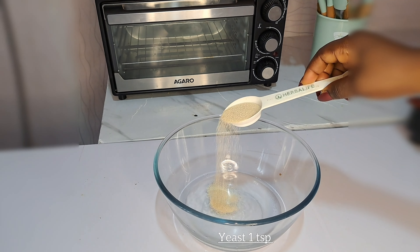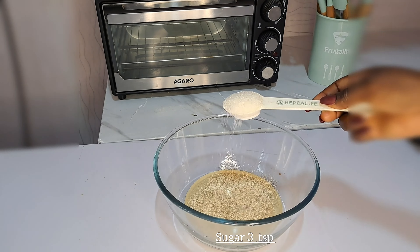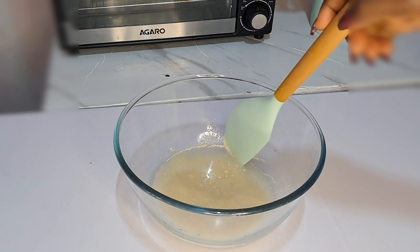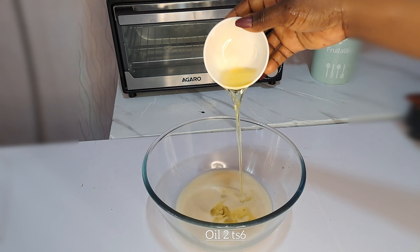What I add now is one teaspoon of yeast, then what I add now is three teaspoons of sugar. After adding the sugar I stir that together, then what I'm adding is vegetable oil.